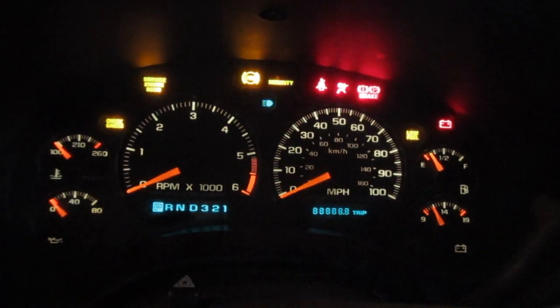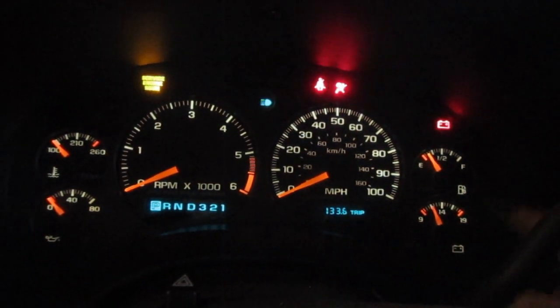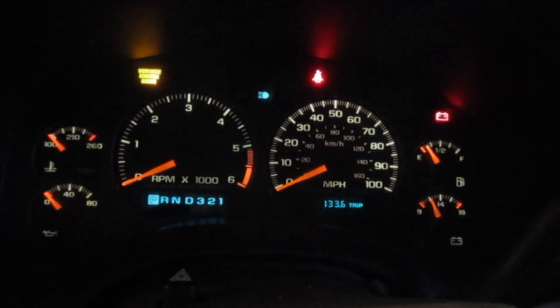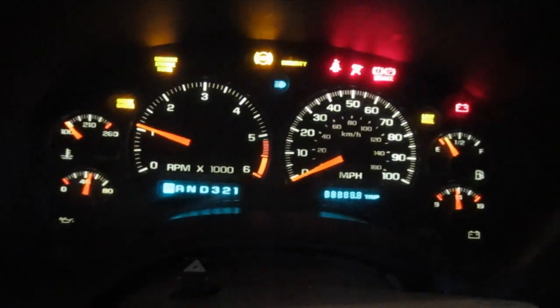Moment of truth — I put about two and a half gallons of gas in it. I'm just going to turn it on here and let it pressurize. There's a good sign: my gas gauge appears to be working, which it hasn't since I've owned the vehicle. Well, let's give it a shot. There it is!